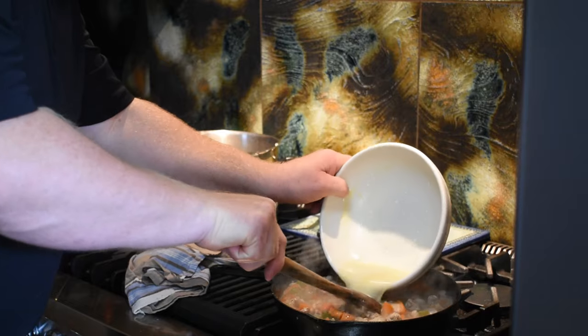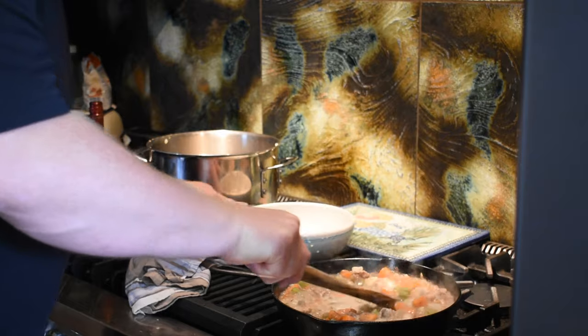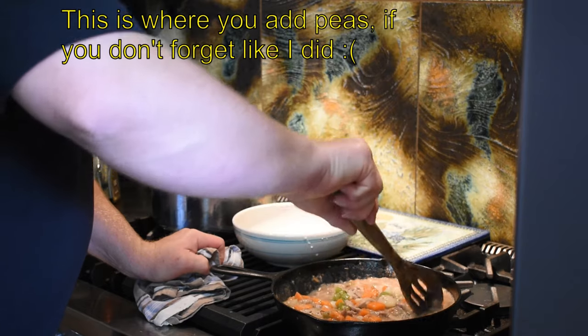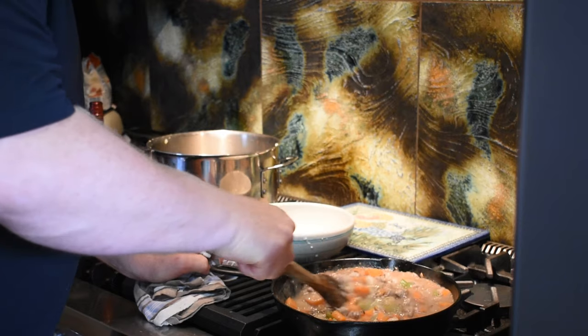I'm going to put our thickening in there to make a nice gravy. And I think I'm going to go get the crust to put on top of it and throw it in the oven.